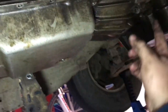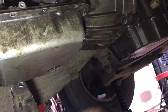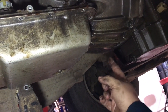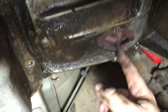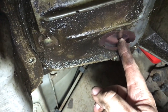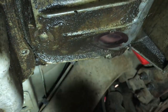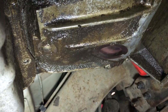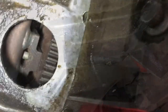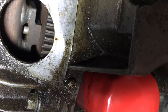I should get a transmission jack under there and then pull the cross member and start pulling the bell housing bolts. But I'm forgetting the torque converter bolts — we'll pull that little access cover. Right here is an access cover where we should be able to get at the bolts that hold the torque converter to the flex plate. I pulled that little access cover in the bell housing and you can see the converter bolts there.